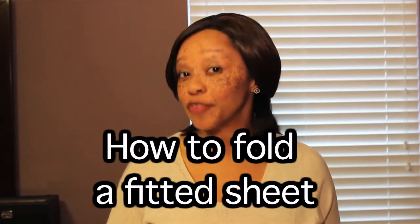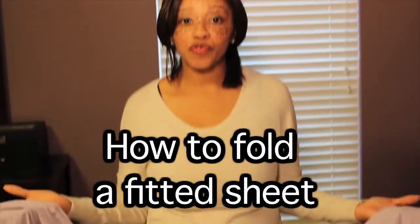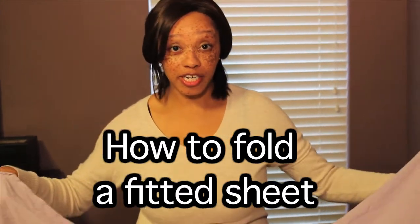I'm Naima Ford-Goldson with Restore Order Professional Organizing and today I'm going to show you how to fold one. This is a fun, easy way to learn how to fold a fitted sheet. This is also a good way to get your kids folding the laundry as well. Let's take your sheet — this is a queen size sheet.